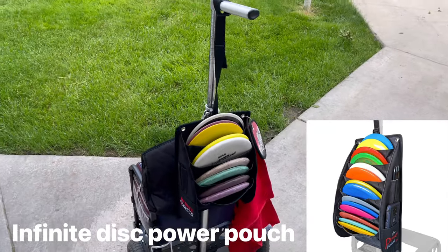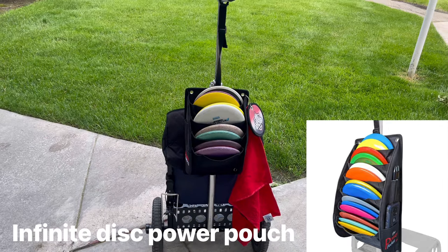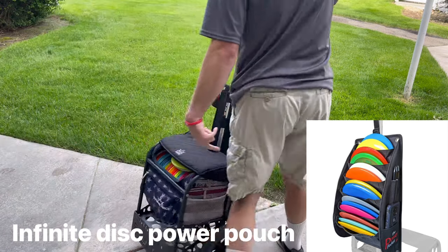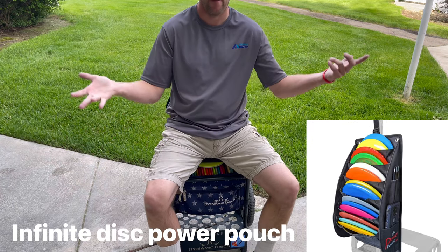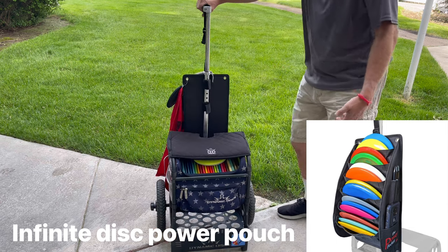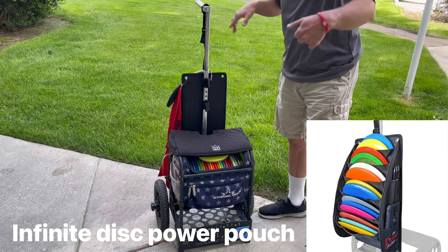So there you go guys — my disc golf cart with my new pouch on it. It doesn't wobble at all when it's on, and it's amazing. Alright guys, hope you guys enjoy. Bye!